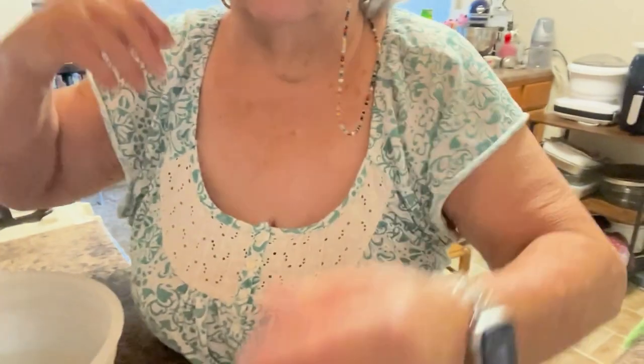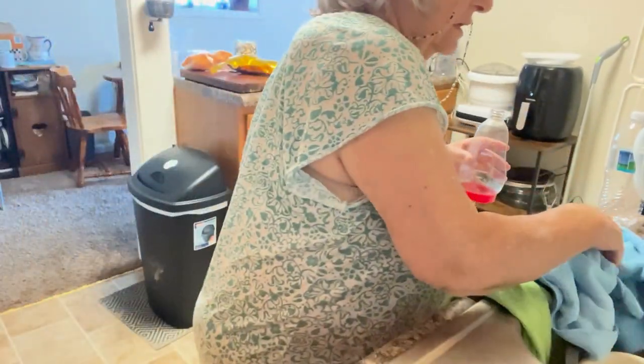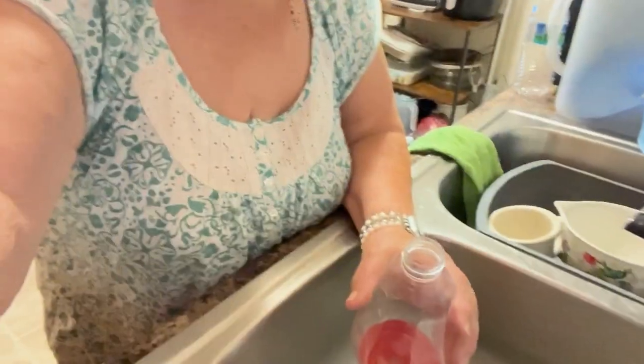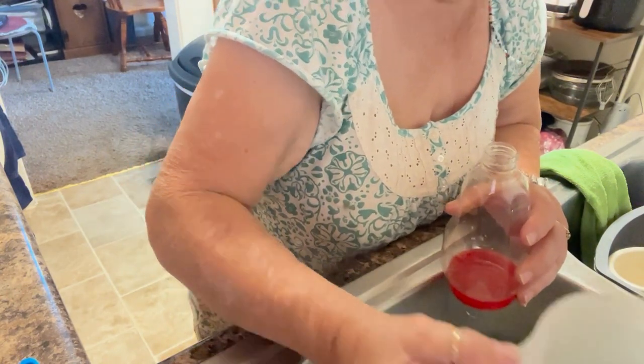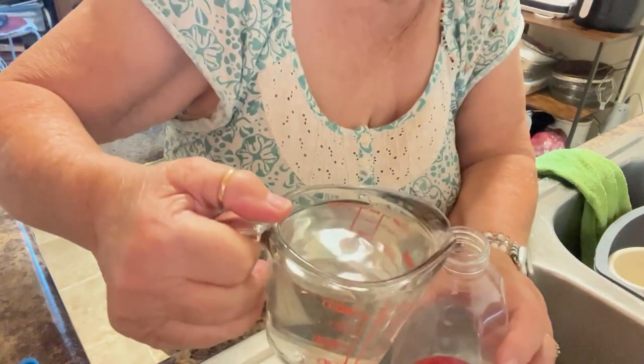Okay, I've got this all stirred up. I'm going to move over to the sink in case I spill it. I'm going to pour it into this smaller measuring cup first, and then put it into the feeder.